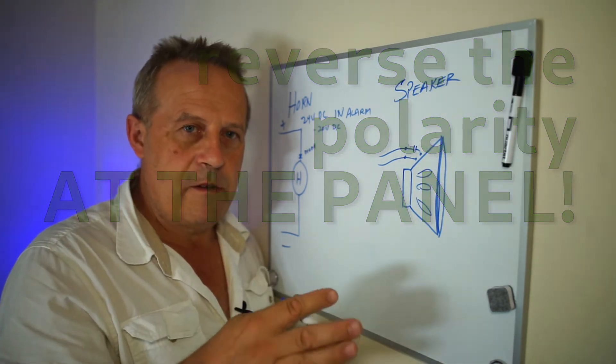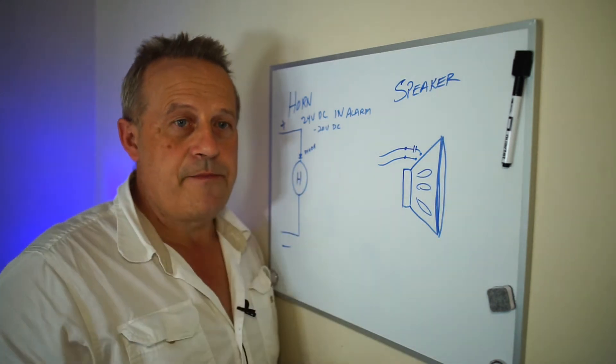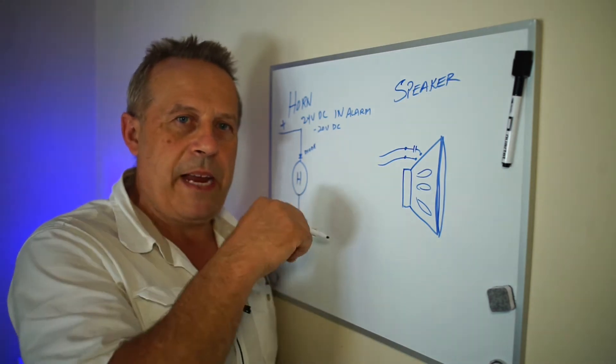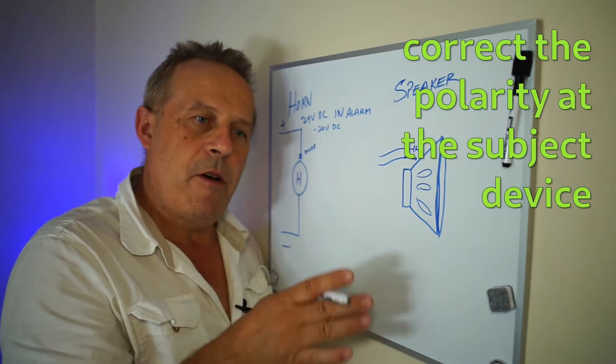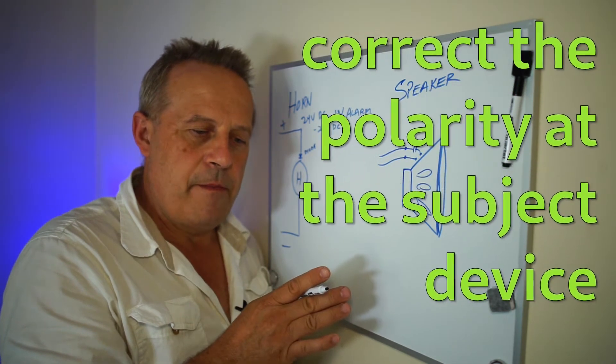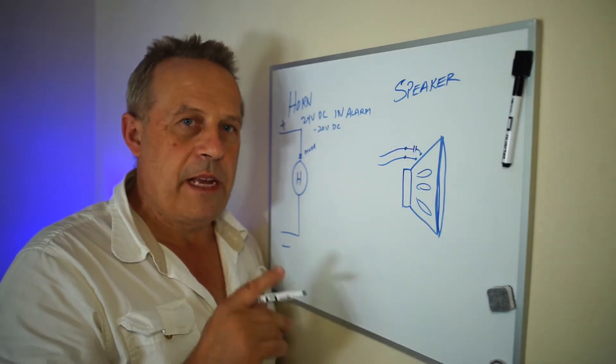You reverse it out in the field — all four terminals — and then you try it again. The second time, put them back to normal: pluses to pluses, minuses to minuses. Put them all back, go into alarm. They should all ring. If any of them don't ring, that's the one that's reversed.